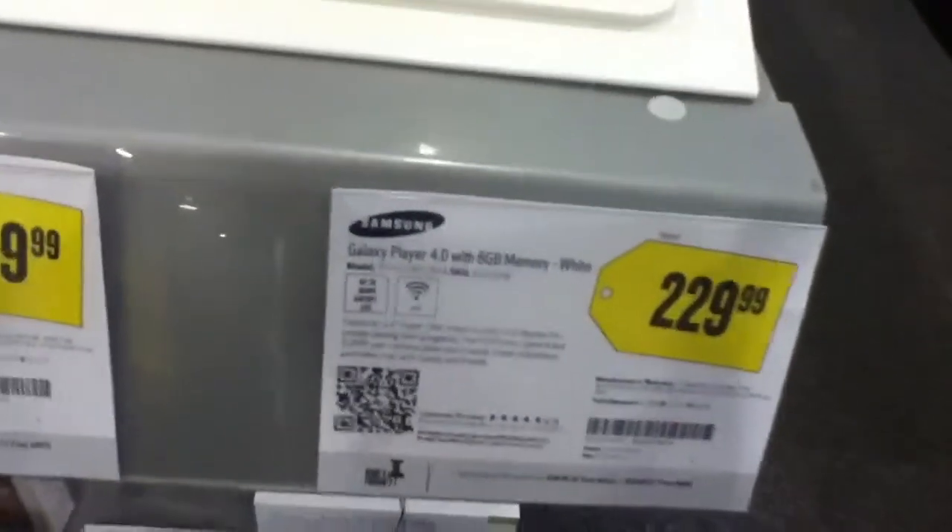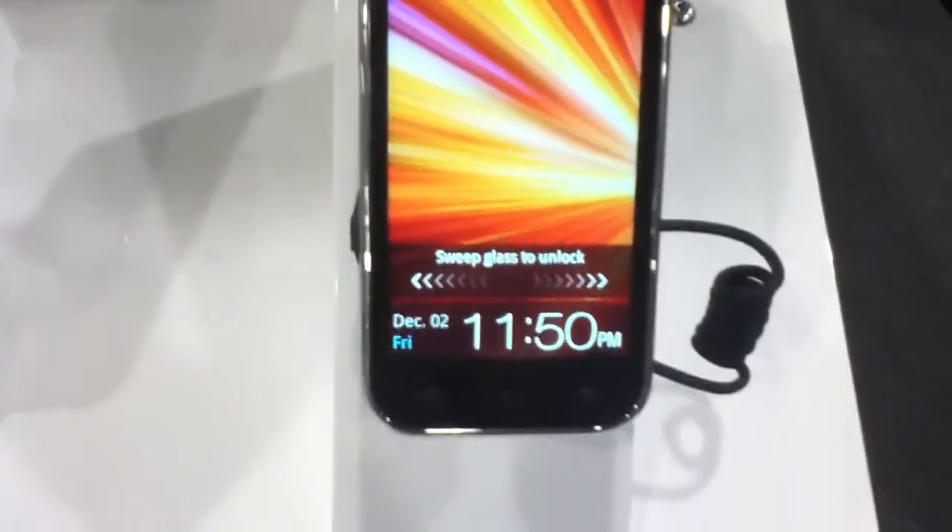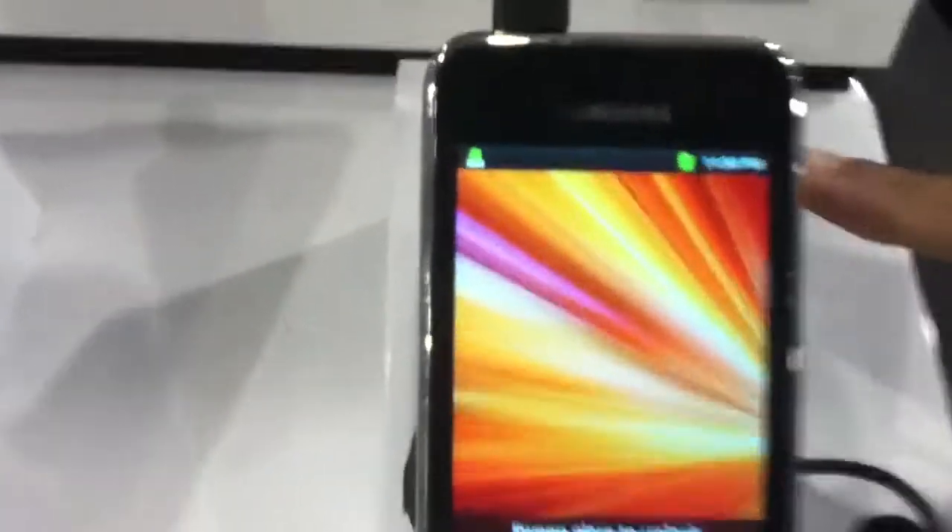It has built-in Wi-Fi and a VGA front-facing camera. You can see it just lit up saying battery fully charged. This is running Android 2.3 Gingerbread, as you can see by the top of the status bar.